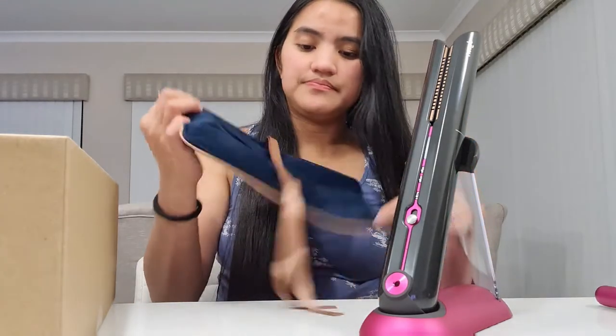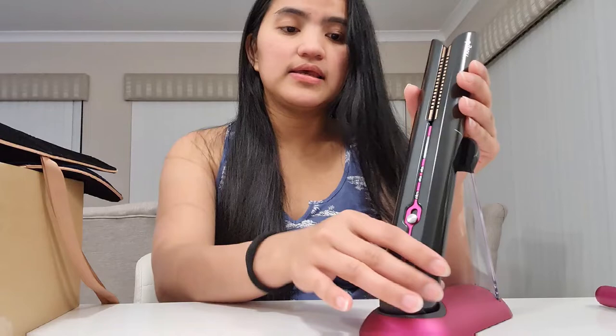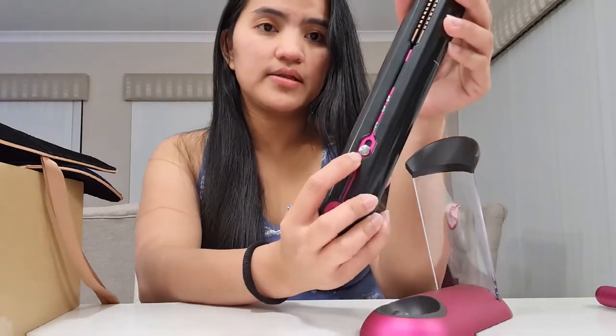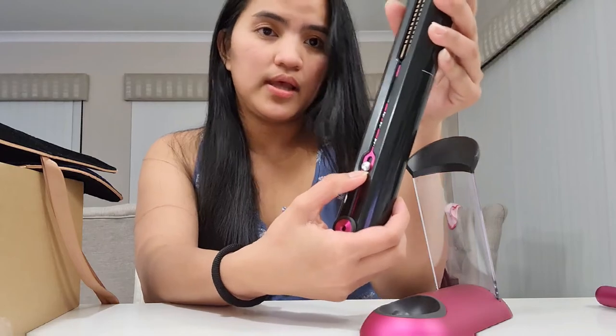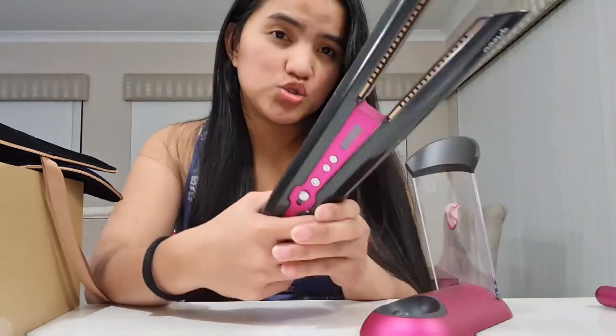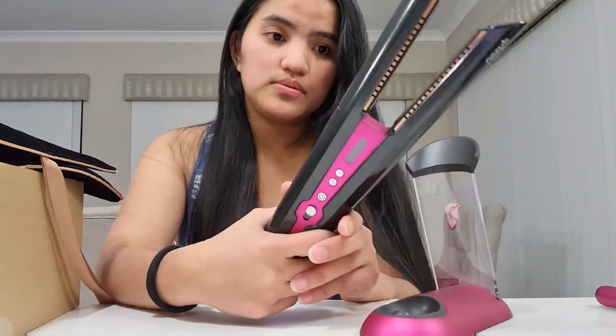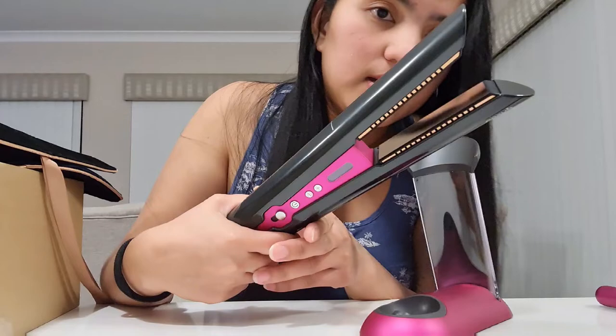Ito naman yung pouch niya — may Dyson siya dyan and all, may pa ribbon. Yung pinaka-importante lang talaga dito guys is mapakita ko sa inyo ang ating — puso yan pataas para magbukas yung plancha. Napakaganda guys, sobrang ganda — as in, in love ako sa planchang ito. Napakaganda lang.